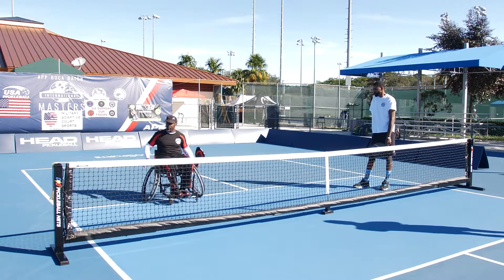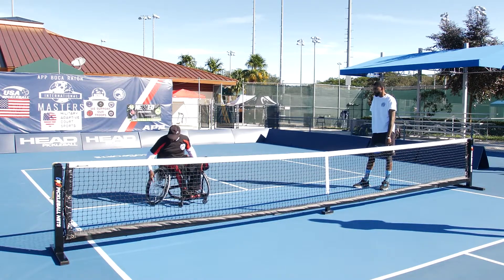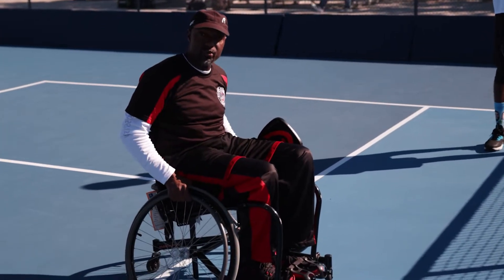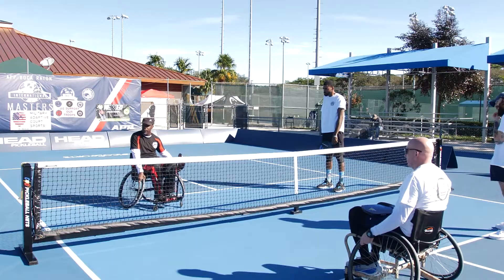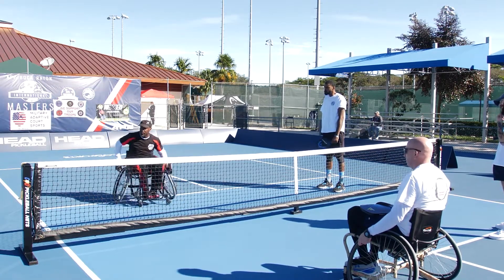These chairs here — a lot of people see the rims and they grip the rim. When you see me actually play, I will grip the rim with my non-hitting hand. I grip the whole chair — the rim and the wheel — which allows me to get full control of that chair or wheel when I'm making a turn.